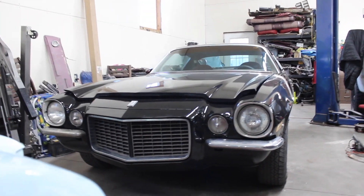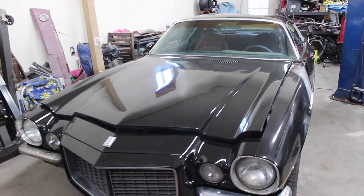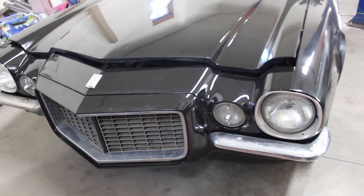That is going to, I believe for the most part, wrap it up on the Camaro series. I got all the emblems put on, and I used all the old ones that came with it — all the bumper, all the grille.